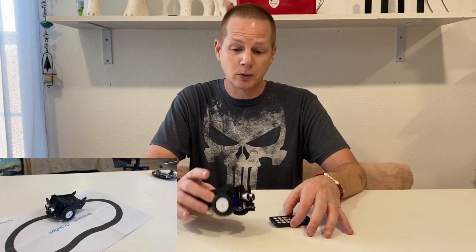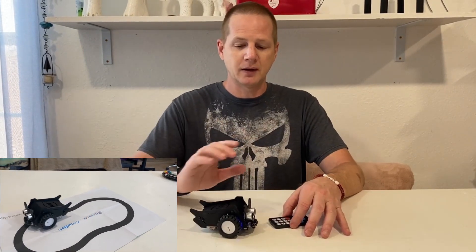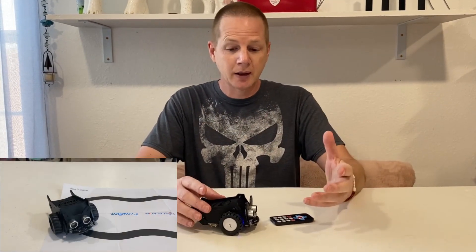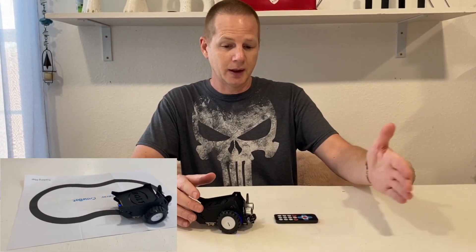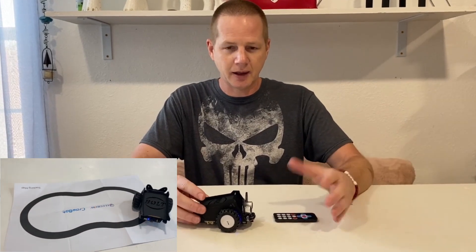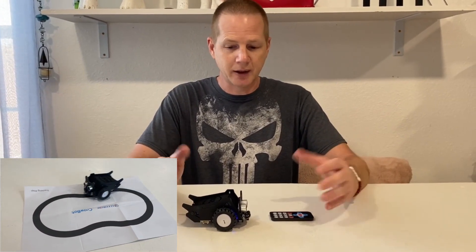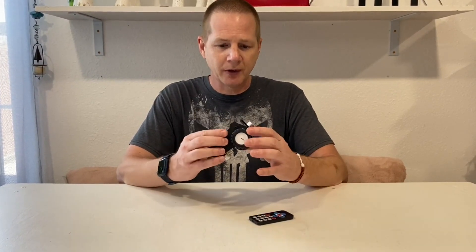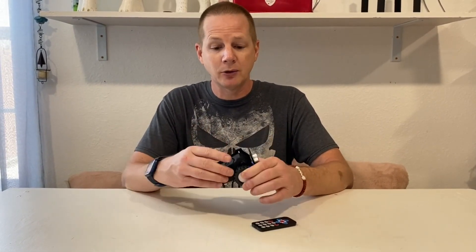There's a piece of paper on the back of the instructions with a little track, so the robot will follow it. It also has sensors — it can follow a light and has object detection so it can stop before hitting something. It comes with a lot of pre-programmed modes accessible via the remote, but the cool thing is it's also fully programmable, designed to get kids into programming by making this do more.